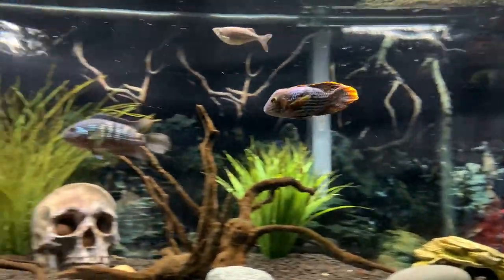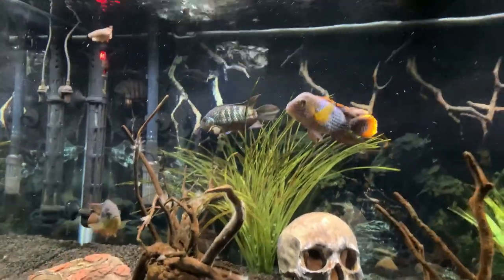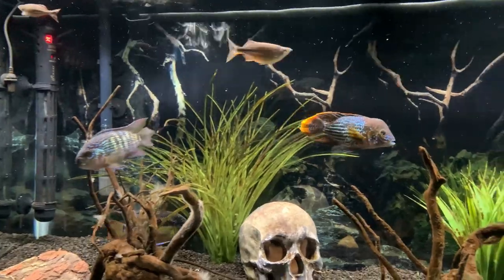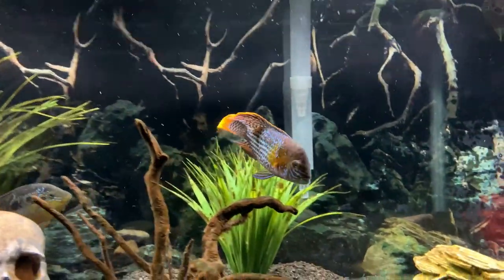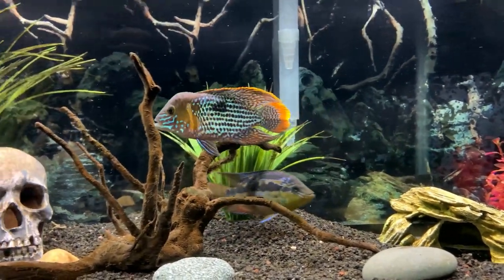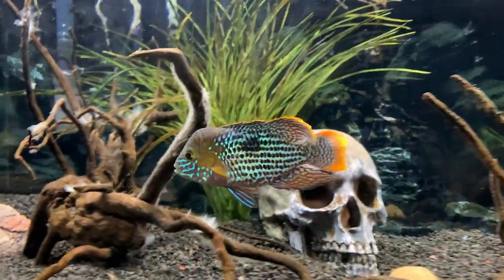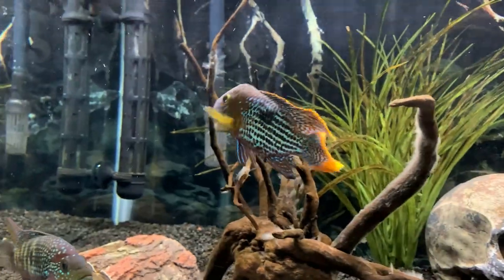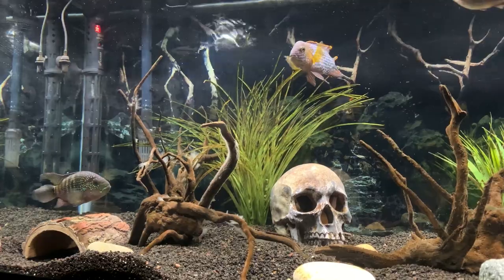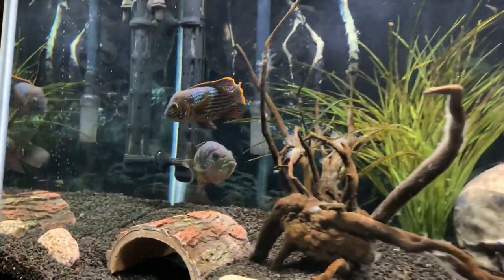Regarding tank mates, you really just want to consider what can handle their aggression levels. A Jack Dempsey, Salvini, Midas Cichlid, Oscar, or maybe a Jaguar — those types of cichlids typically go okay with a green terror. However, you do want to monitor their aggression, as every fish has an individual personality, and we've seen many times when these types of fish can clash. We would definitely recommend against putting them with any community fish. Anything smaller than them will likely be killed or eaten by the green terror, so keep that in mind when choosing tank mates.